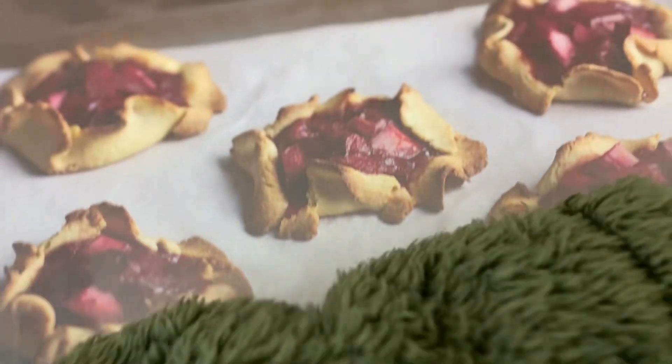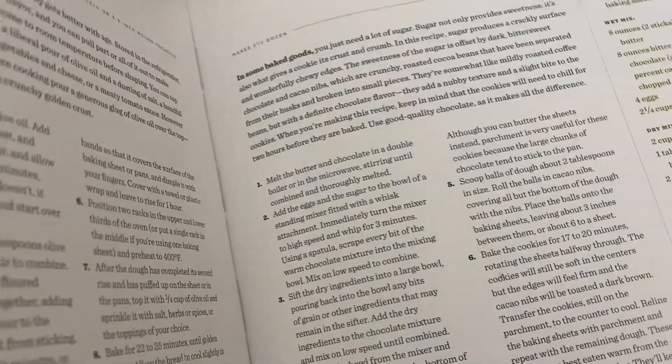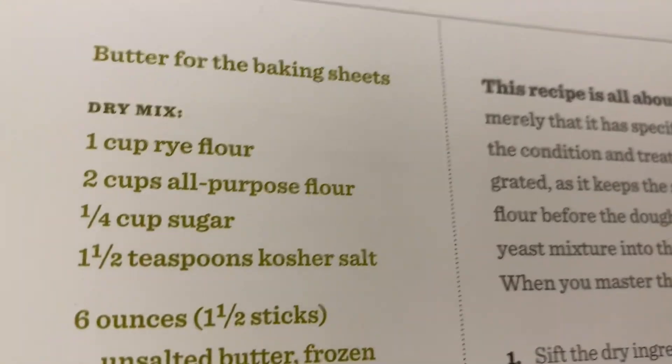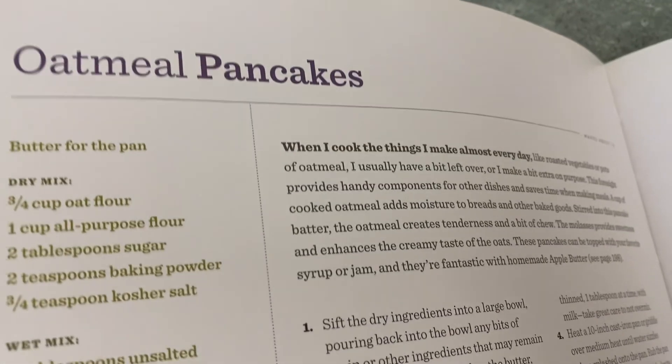This is a book review for 'Good to the Grain.' It's all about baking with different grains, and of course there are plenty of vegetables in here too — things you'd want to eat your grains with. There's a nice maple danish made with rye flour, and you get to see great recipes like banana walnut cake, all made with interesting grains you might not have normally been eating.